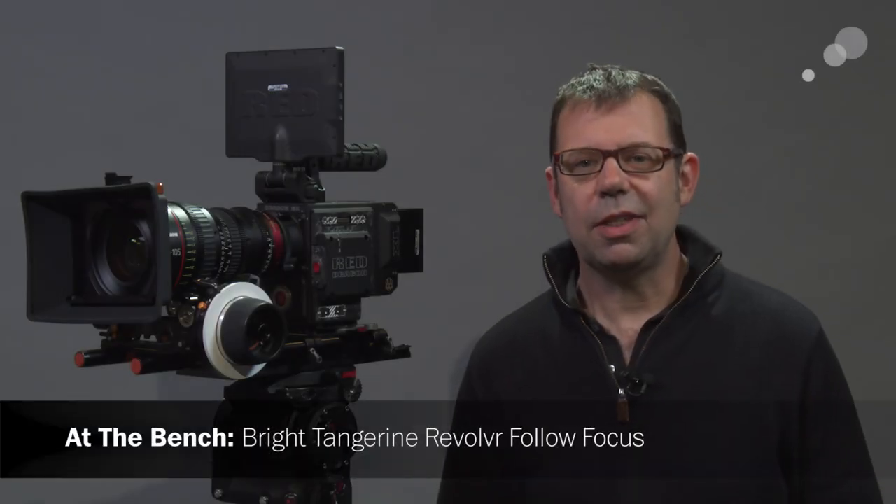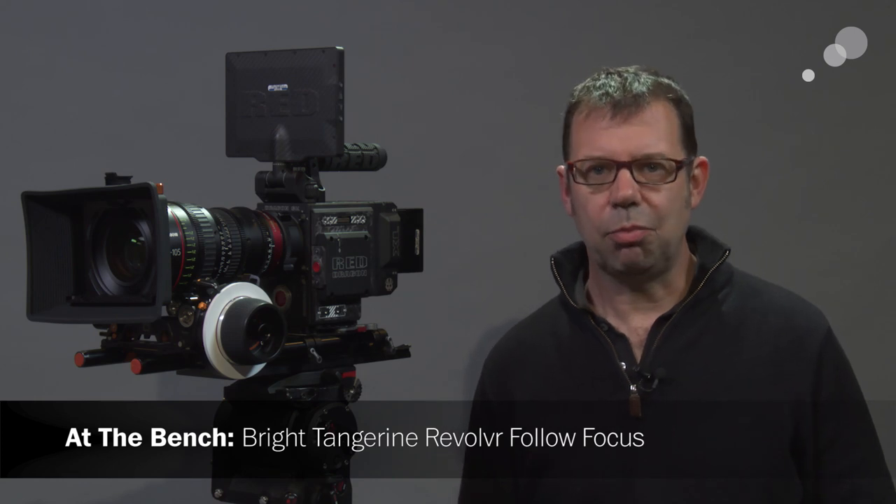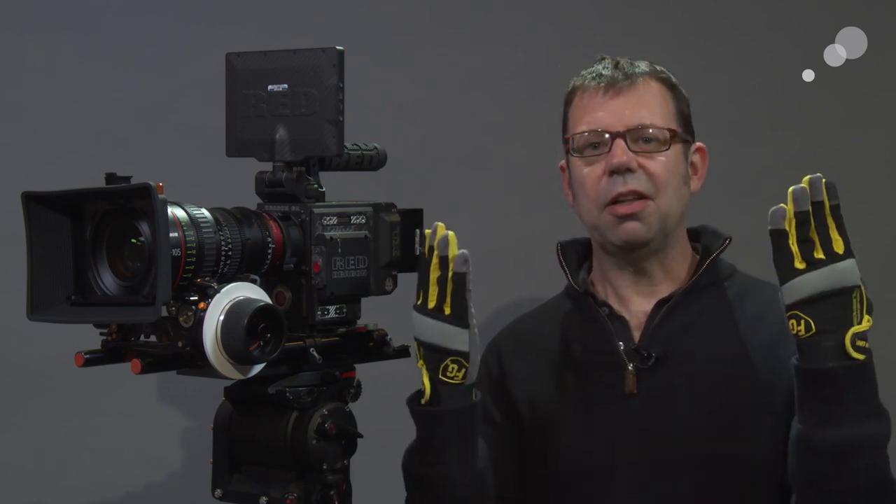Hello everyone, Ian here at Able City in Burbank. Today we are checking out the Revolver follow focus system from Bright Tangerine. One of the things I look for on systems that work with the lens or gear ring on our camera is how easy they are to use in cold weather when you're wearing gloves. For the rest of this demonstration I'm going to show you close-ups of all the different features, but with the gloves on.